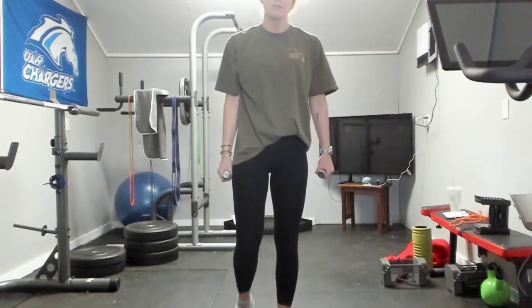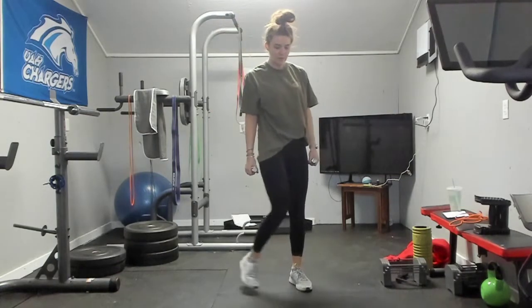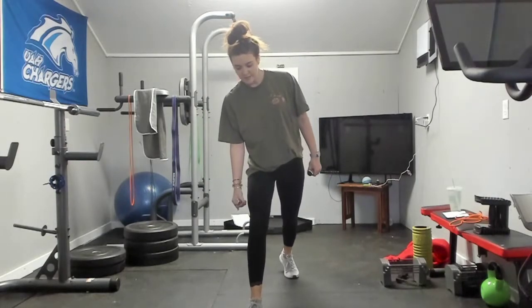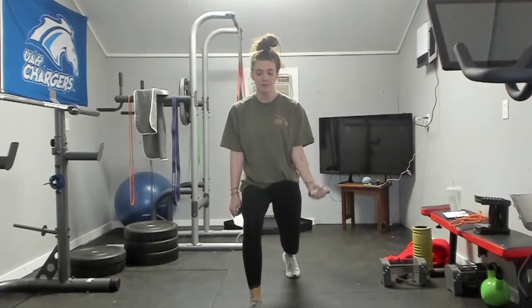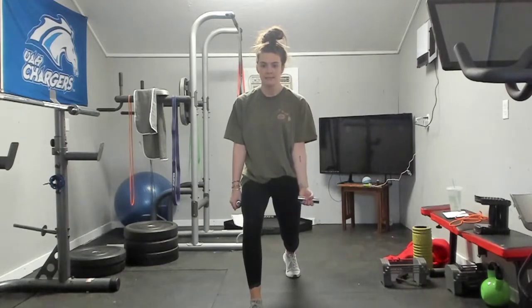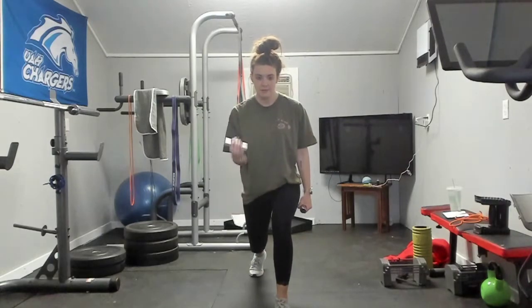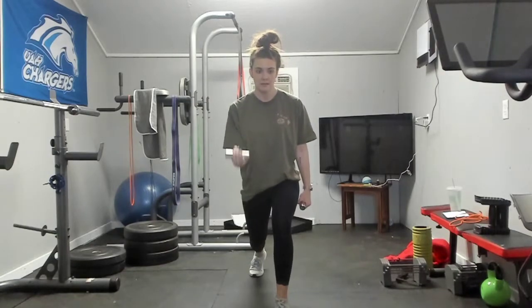Shake out your legs and we're going to do that again. I'm getting very out of breath lately. Right leg in front — down and hold. One, two, three, four, five, six, seven, eight, nine, ten. Switch — one, two, three, four, five, six, seven, eight, nine, ten. We have one more of those — shake out your legs.